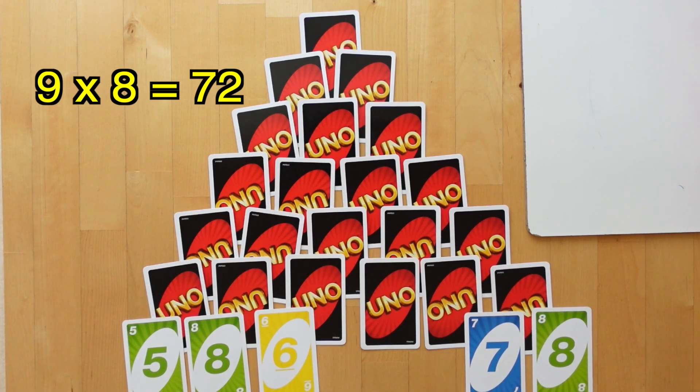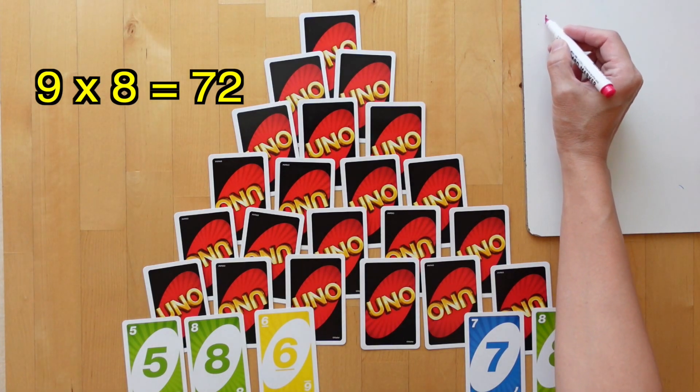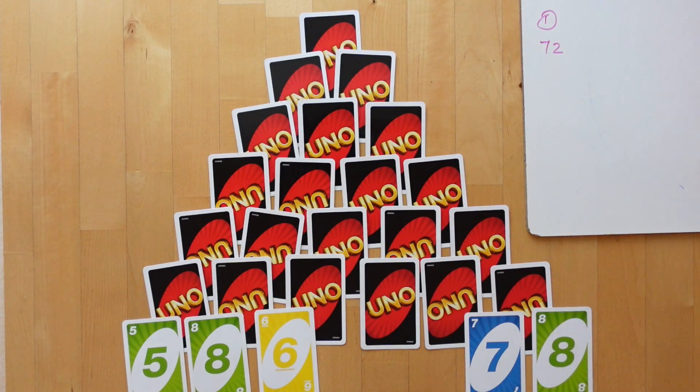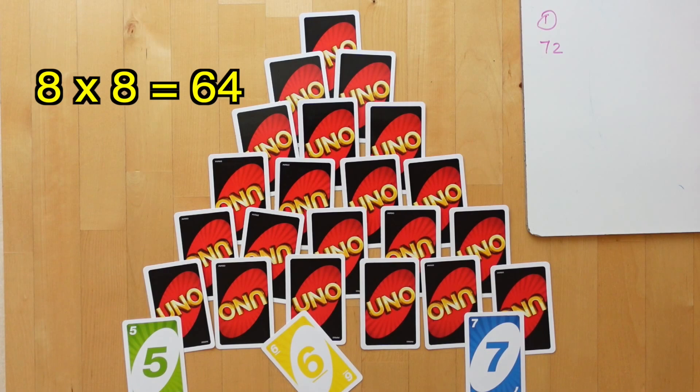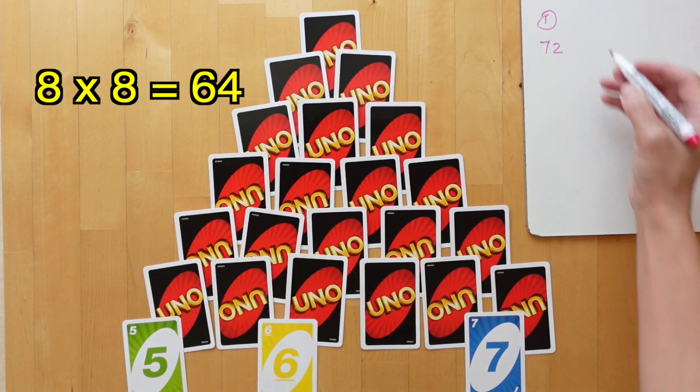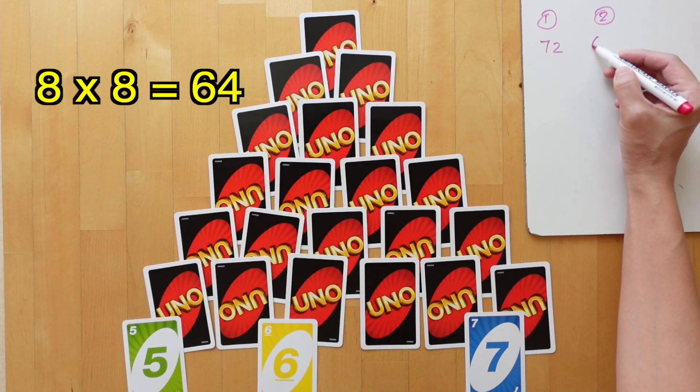We can write that equation on a scoreboard — Player 1 will have 72. Now Player 2 can choose from 8 multiplied by 8 or 6 multiplied by 7, whichever is available. She'll choose 8 multiplied by 8, which is 64, so Player 2 will have 64.